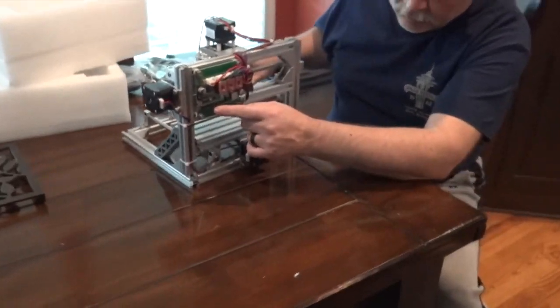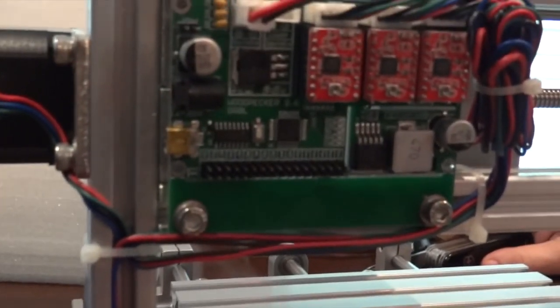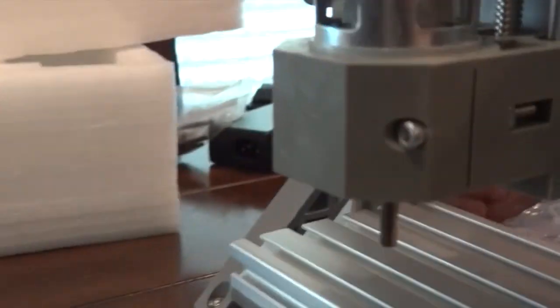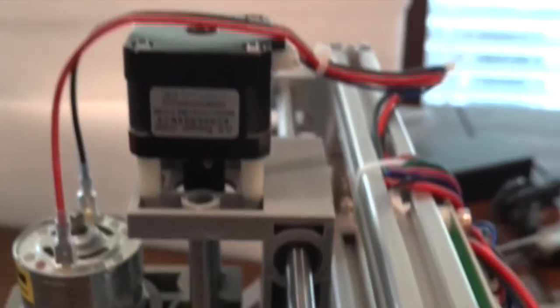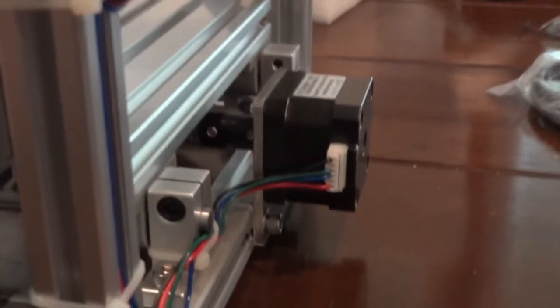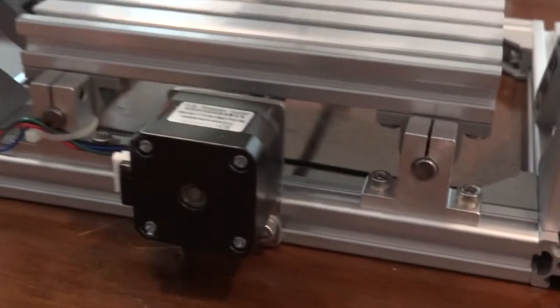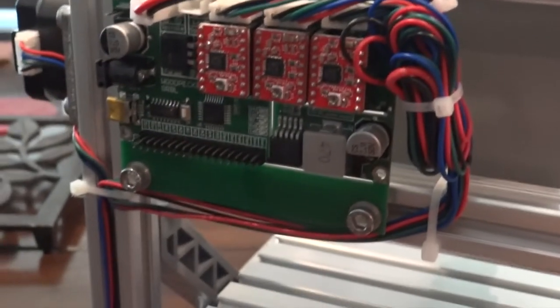Even in the rear it almost looks like there is some expandability because there are connections there. If I found where to put the power supply I would power it up. It seems very well made — it has got a very nice weight to it. Everything seems to be connected nicely and the cords are well maintained.